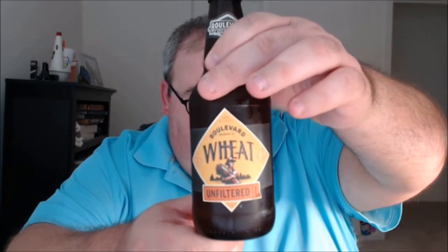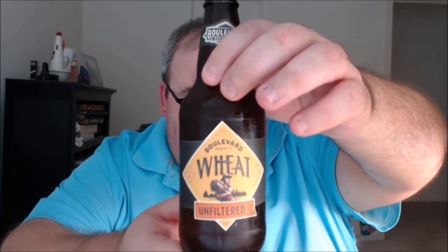That's the Dogfish Head Namaste White. Moving on to the next beer — from Boulevard Brewing Company in Kansas City, Missouri, this is their Unfiltered Wheat Ale. The notes from the brewery: Boulevard Unfiltered Wheat Beer is a lively, refreshing ale with a natural citrusy flavor and distinctive cloudy appearance. This easy-drinking American-style wheat beer is their most popular offering and the best-selling craft beer in the Midwest. 4.4% ABV, 14 IBU.